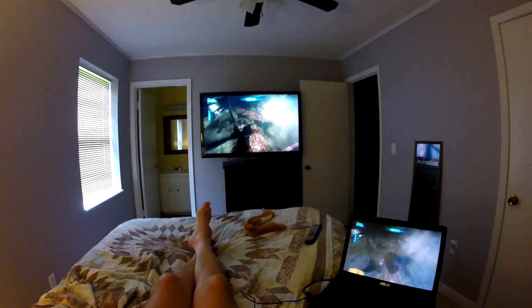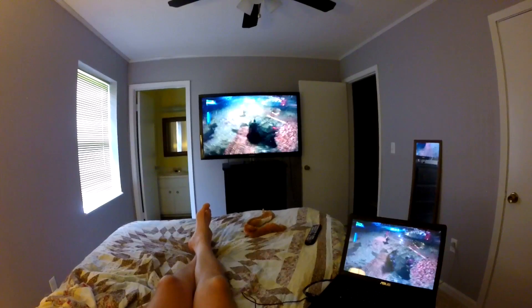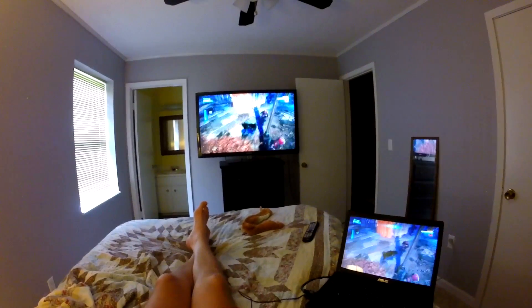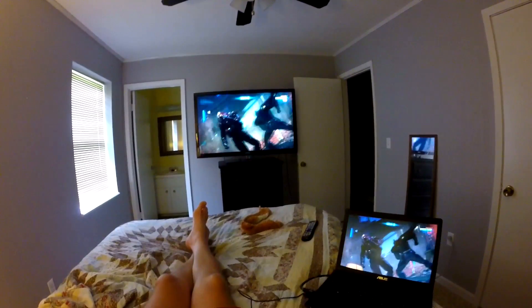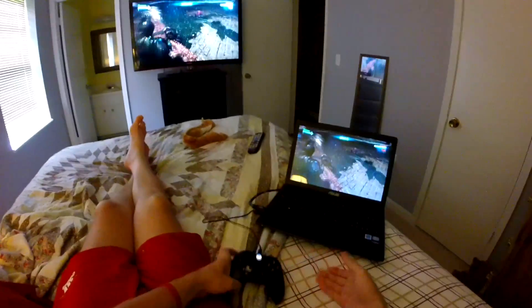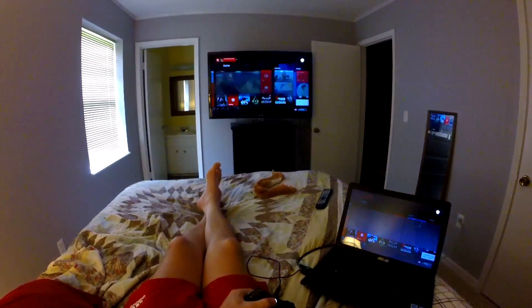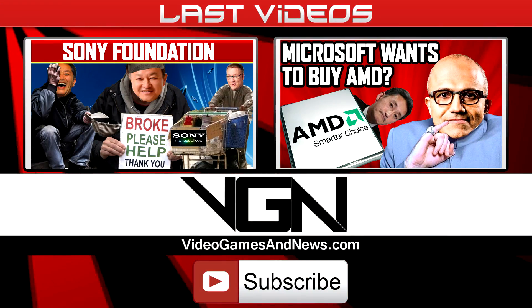As far as input lag goes, I really wanted to test it out. You can't test it well on slower games, so I went and played Titanfall the other night and I was owning people while streaming — it wasn't affecting me at all. And you can see I can go to the home screen just like I'm on my Xbox, and I can even turn off my console at night without getting out of bed.